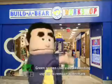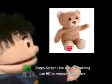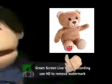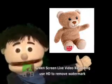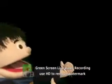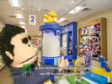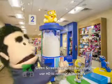Then let's go to Build-A-Bear, come on. You see this machine over there? That's the machine you're supposed to use.